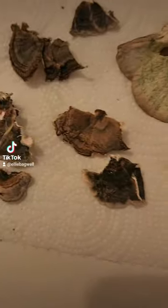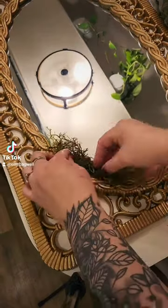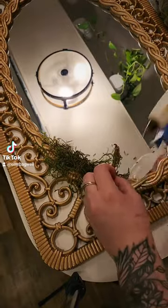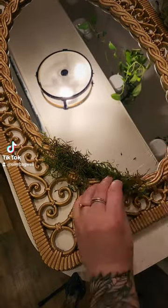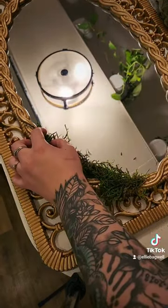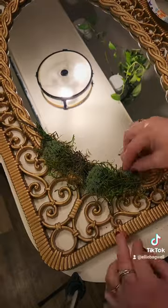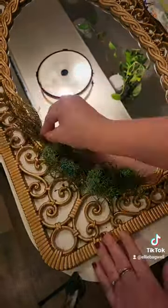Now for the fun creative part. We're gonna take this moss and some mushrooms that I foraged and dehydrated and apply them to the mirror with hot glue. I have two different kinds of moss — reindeer moss and sheet moss — both of which you can find at Walmart, Dollar Tree, or any of your local stores. The mushrooms I'm using are turkey tails, which I foraged locally and dehydrated so I could repurpose them.